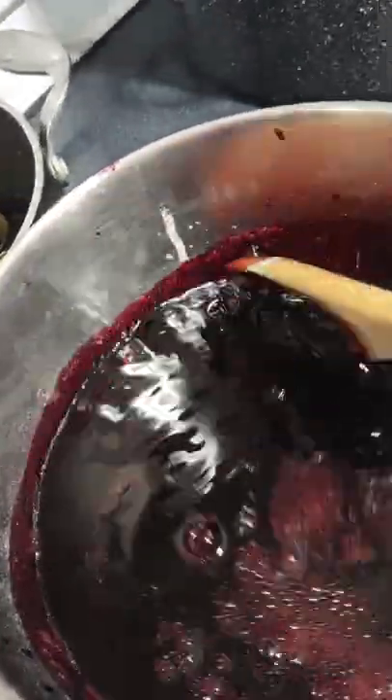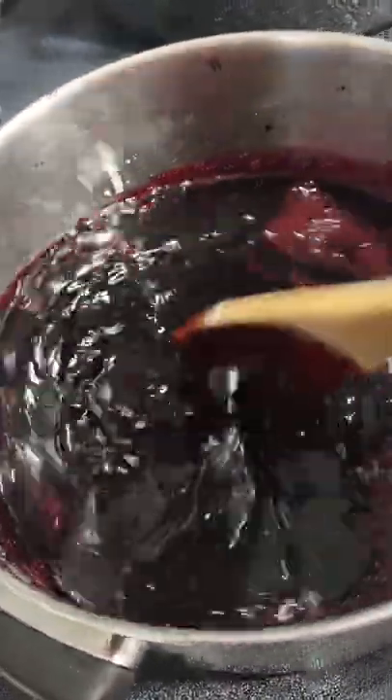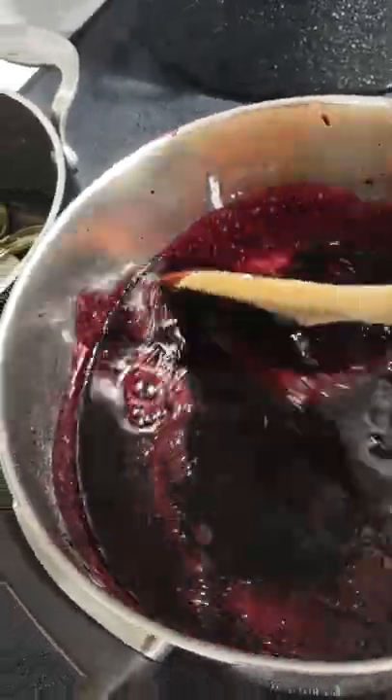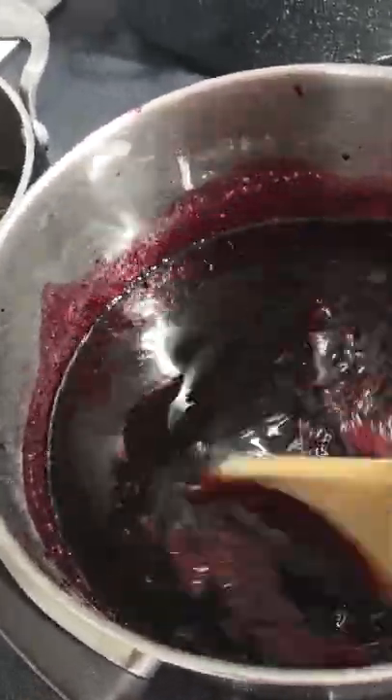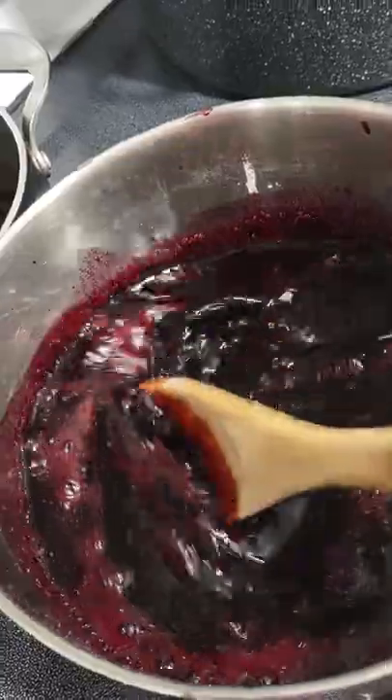I just pour the pectin in. So I just have to continue stirring and stirring until it comes to a boil. When the next step is to put in the sugar, I'll come right back.